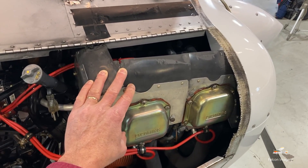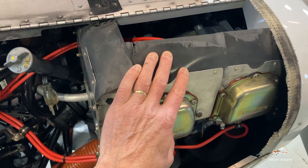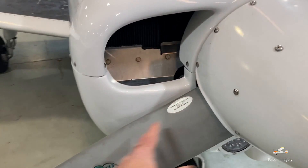Our engine here is a Lycoming O-320, 160 horsepower engine. It's four cylinders, horizontally opposed, normally aspirated. Going toward the nose of the aircraft, we have our prop here and our spinner.